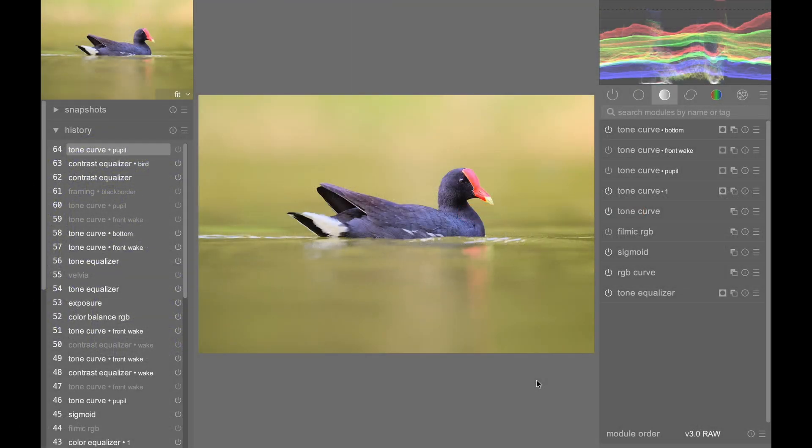In this episode, I'm going to be working on this common gallinule. This is a photo I'm currently working on, and there are a few things that I want to talk about with regard to this photo.